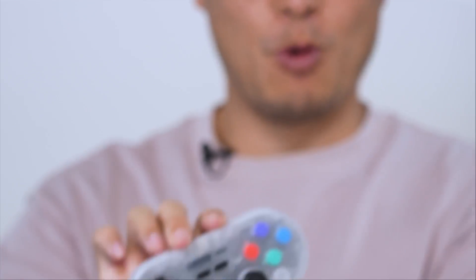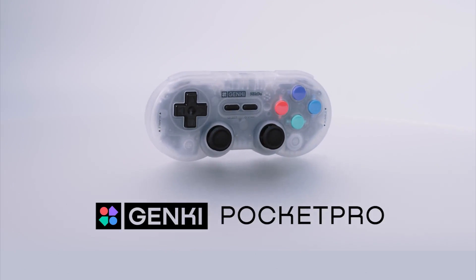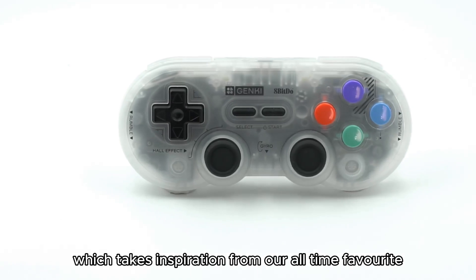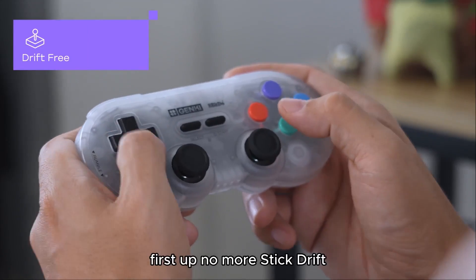Introducing Pocket Pro, our latest collaboration with 8BitDo. The Pocket Pro is a re-imagination of the SN30 Pro, which takes inspiration from our all-time favorite Super Nintendo and PlayStation DualShock controller.